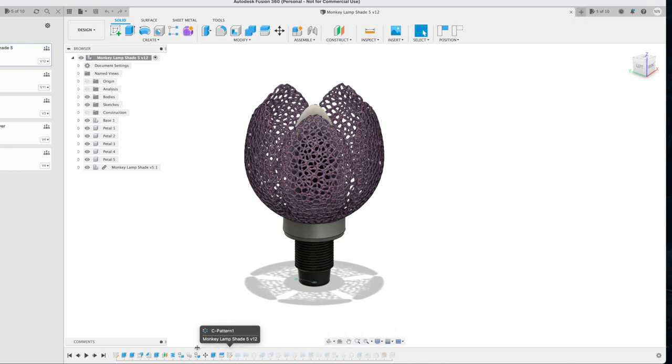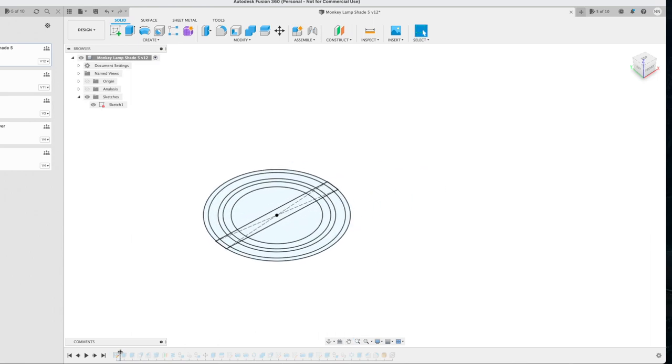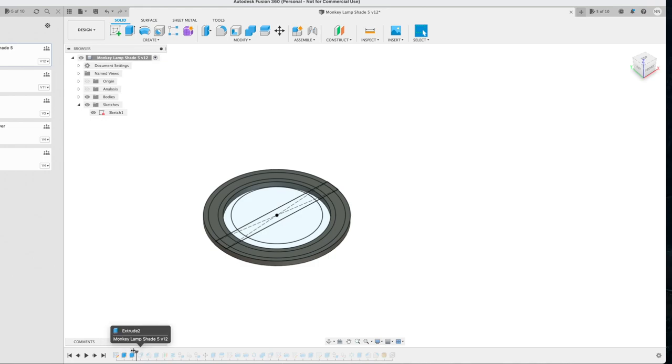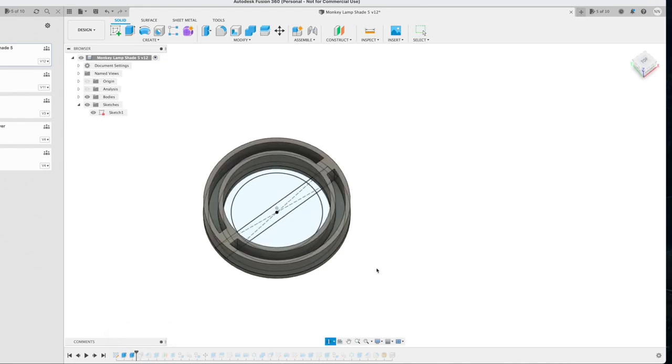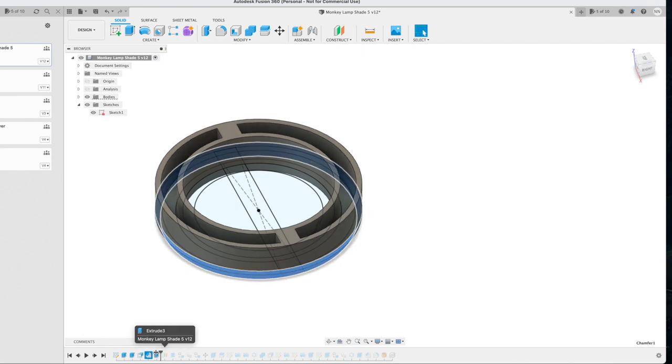I'm well prepared so I already designed the thing. But as always I'm going to walk you through the design process and if there's something interesting I'll mention it. So we're going to roll the timeline all the way back to the beginning. This is the first sketch — looks like nothing because it is nothing. Basically this is when I designed the base so it gets extruded. This was the first design — two halves. We're going to change that later.